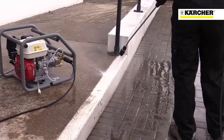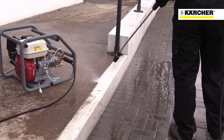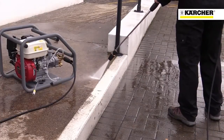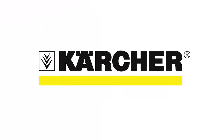The 728 offers a great combination of 160 bar max pressure and 650 litres per hour water flow, giving superb performance for a wide variety of jobs. It has the features and build quality you would expect from Karcher and Honda.